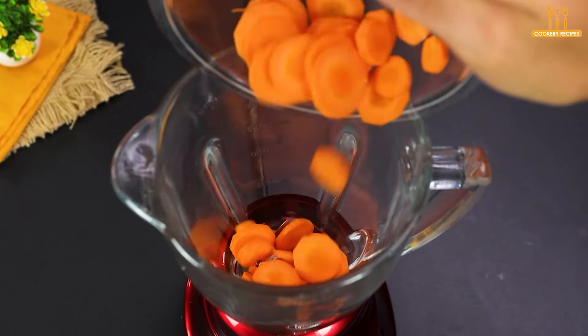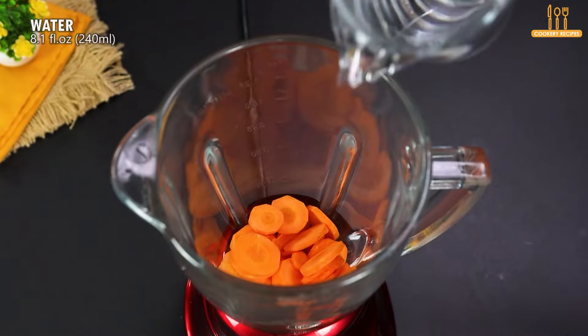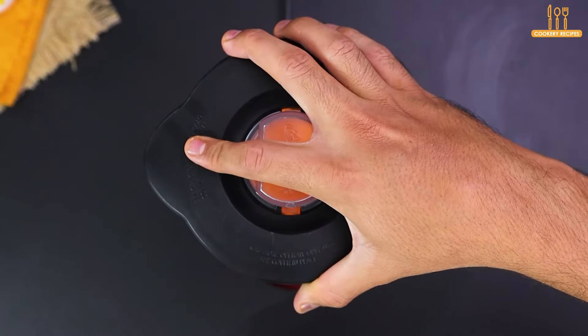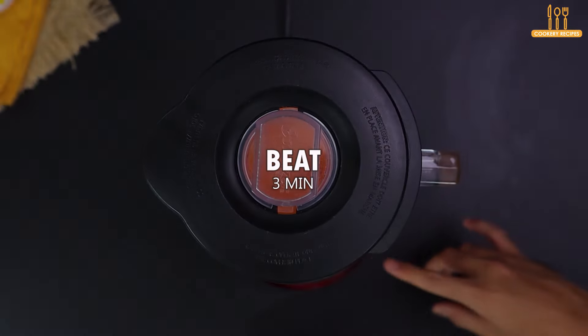In the blender we pour the grated carrots and add 240 ml of water. We blend everything for 3 minutes.